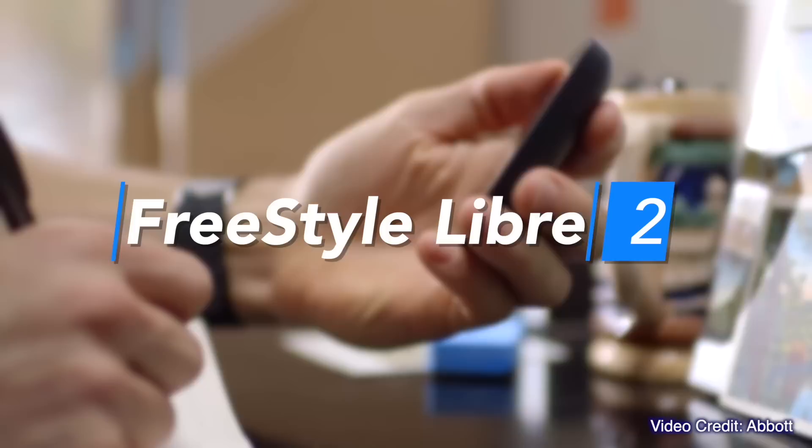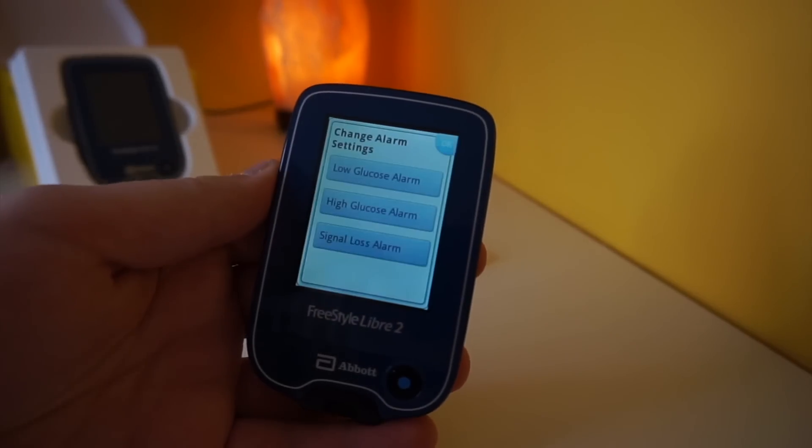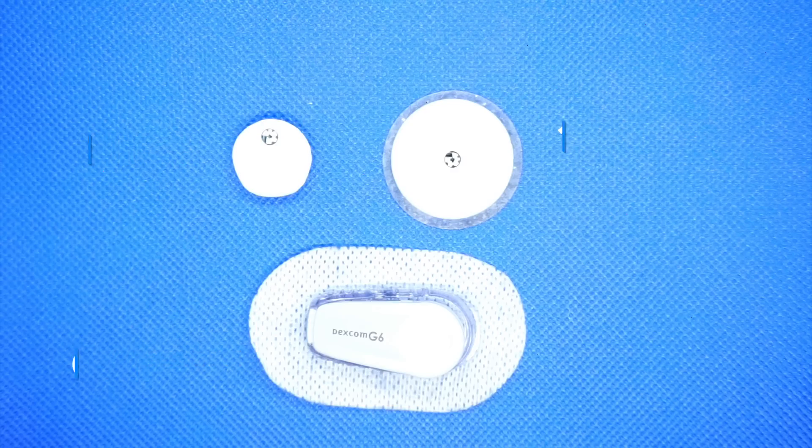In my Freestyle Libre 2 review, I described it as the 'S series' iPhone kind of upgrade — where Apple keeps most features and adds a couple of extras to refresh the product, like the iPhone 6s or iPhone XS. Well, Freestyle Libre 3 is definitely not an S upgrade. It is the major cycle update because it's completely different: there is no reader, and finally we have real-time CGM capabilities in the Libre.